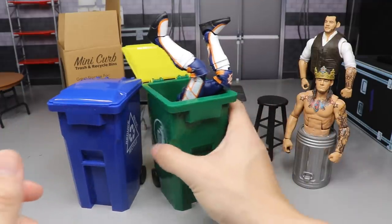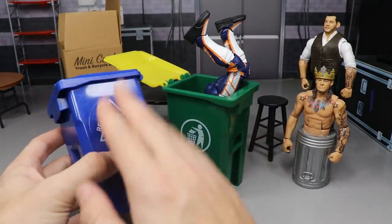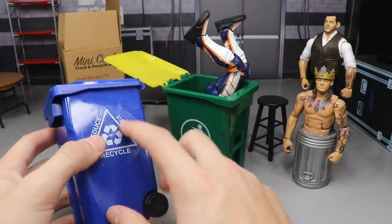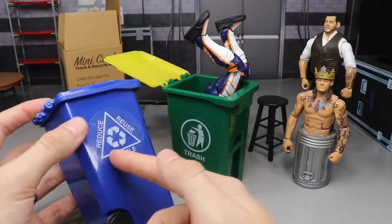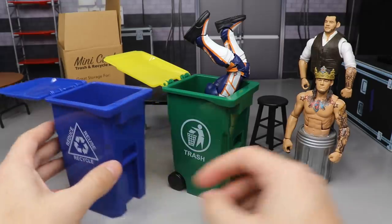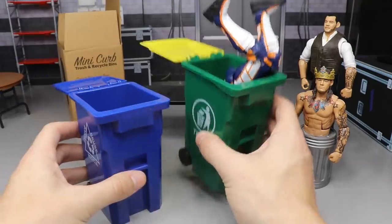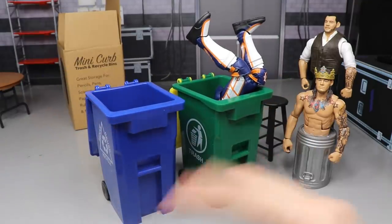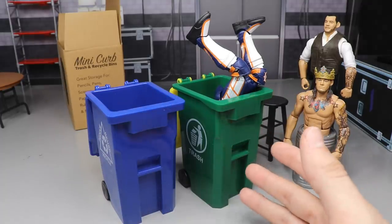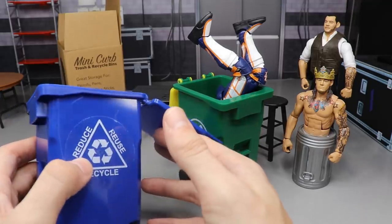It does come with stickers — you get the recycle stickers. I thought it would be one of those where you peel off the backing and it leaves the logo, but that wasn't the case — it just pulls up the logo. So they're just clear cheap stickers, which isn't a huge deal. You get the stickers, the recycle bin, the trash bin — and they're $13 for both, free shipped. That's a pretty good deal for these accessories.